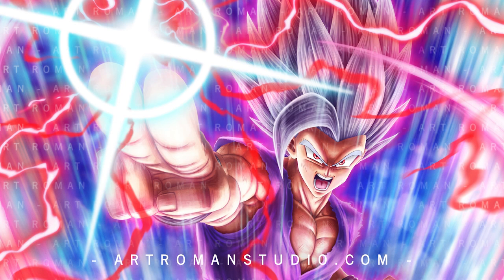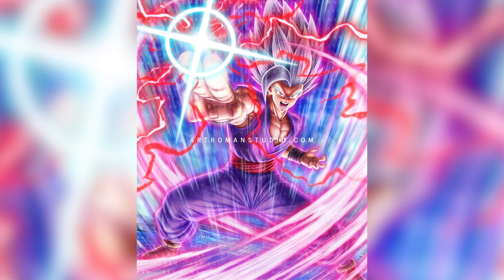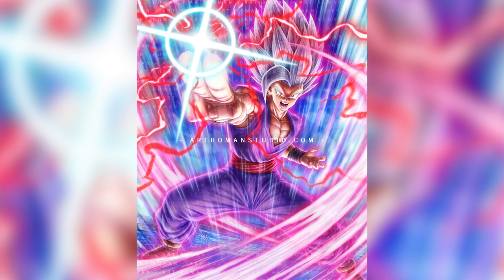Here is the final completed drawing of Gohan Beast in all his glory. This is the part of the video where I ask you to like, subscribe, and turn on all notifications so you never miss any new video I drop on a weekly basis. Until the next one, guys — out.